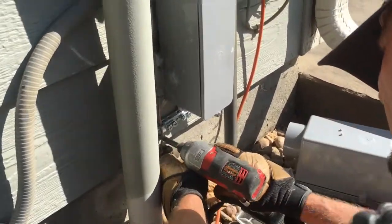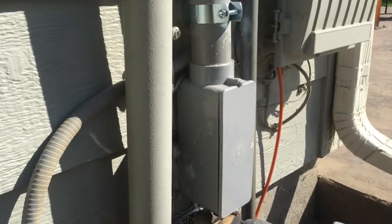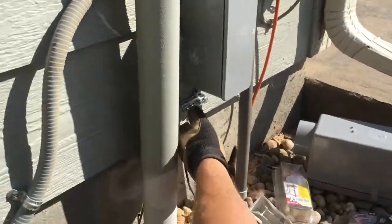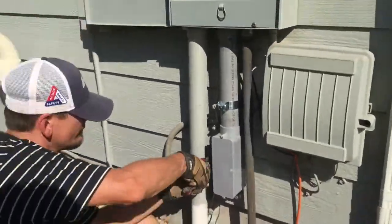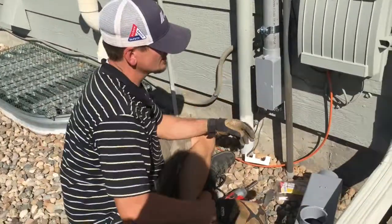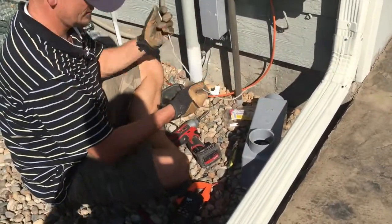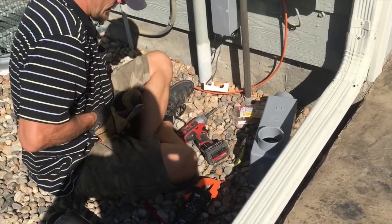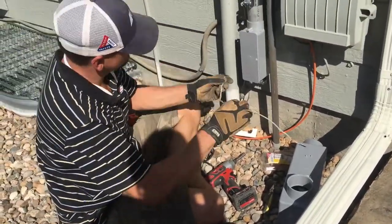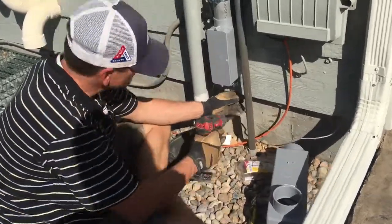Go ahead and screw it in. I'll go ahead since I know it's right here. Connect that. We'll go ahead and try to see if we can find a ground in there. Strip that off. Go ahead and come down on the video here — go ahead and bond it right under here.